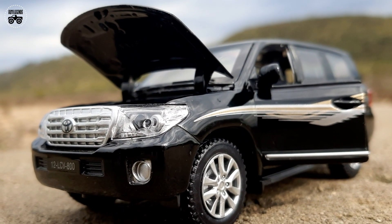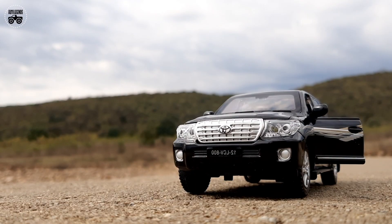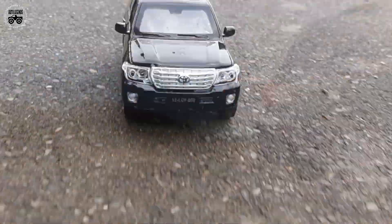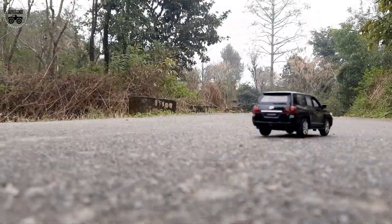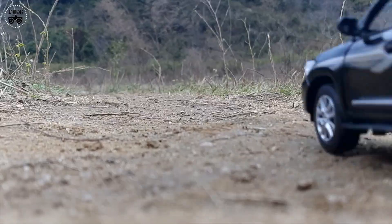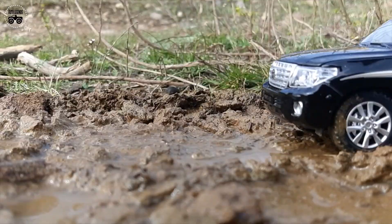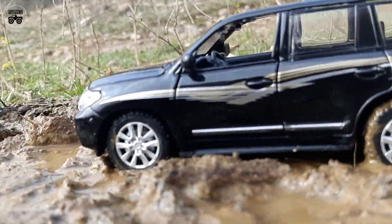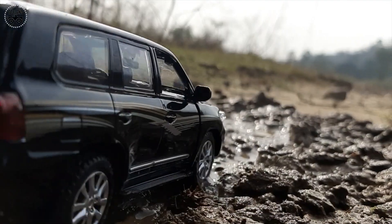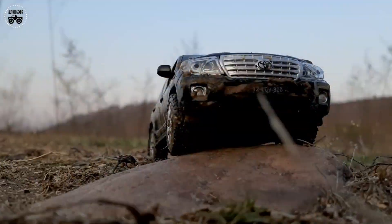Hello guys, welcome to your own channel AutoLegends. In this video, we will disclose the techniques used for making the off-roading video of 1:32 scale die-cast model of Toyota Land Cruiser, uploaded on our channel few days ago. This scale model is available on the website of Mini Autos, the buying link of which is given in the description.